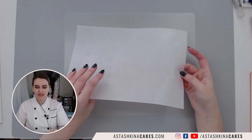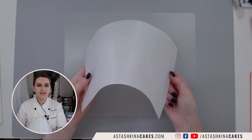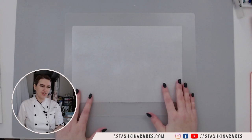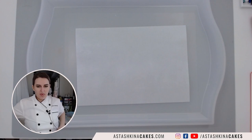Regular wafer paper usually has two sides: a bumpy side and a smooth side. I've tried both sides for different wafer papers and they are absolutely equal, so you don't need to stress about that — just use whatever makes you happy and works for you.